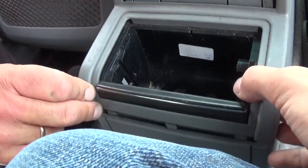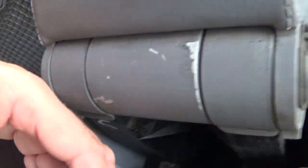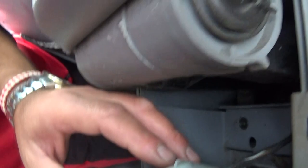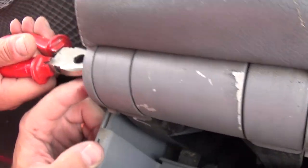After you remove those two screws, pop it open on one side, then the other, and you can lift it up. There are a couple of clips here and there, and there's a wire right here.